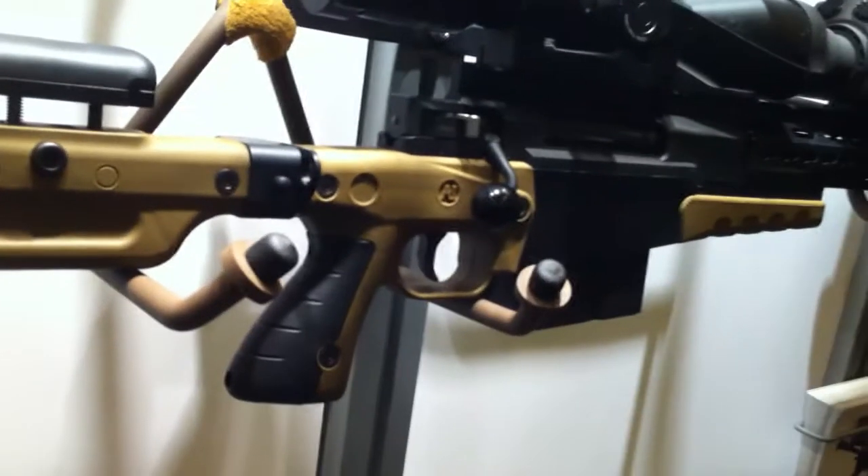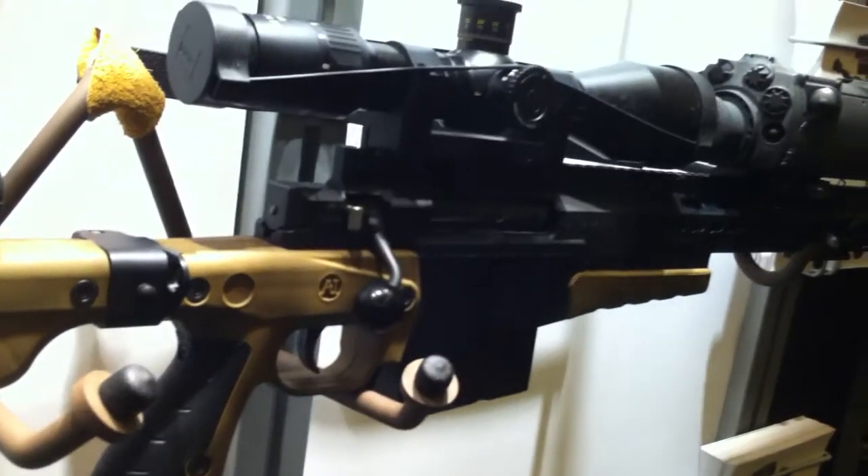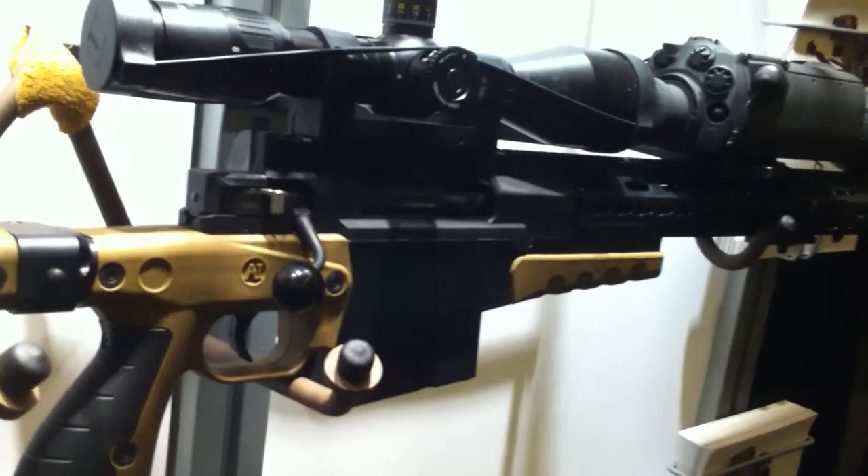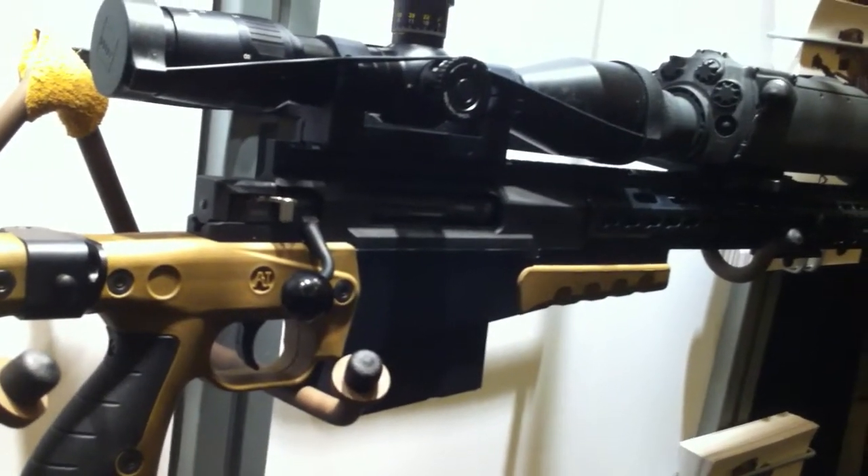How much for this bad boy? Without optics, you're looking at about $7,000 for the rifle. How much down? We take credit cards.